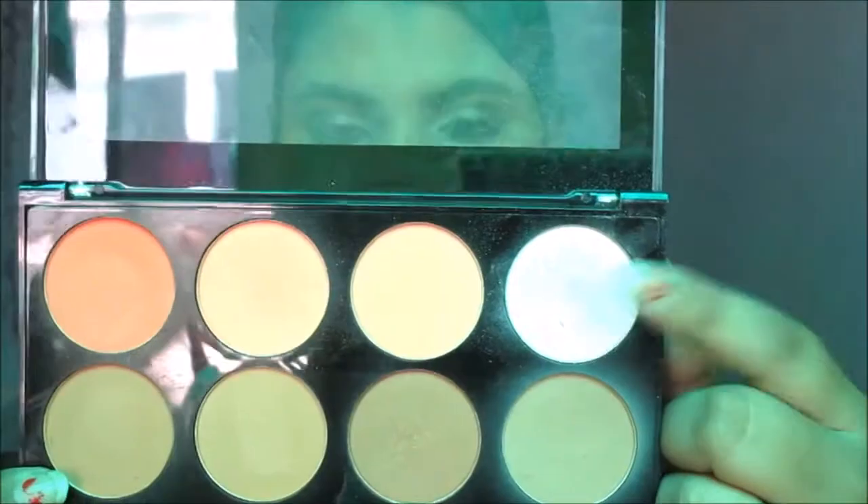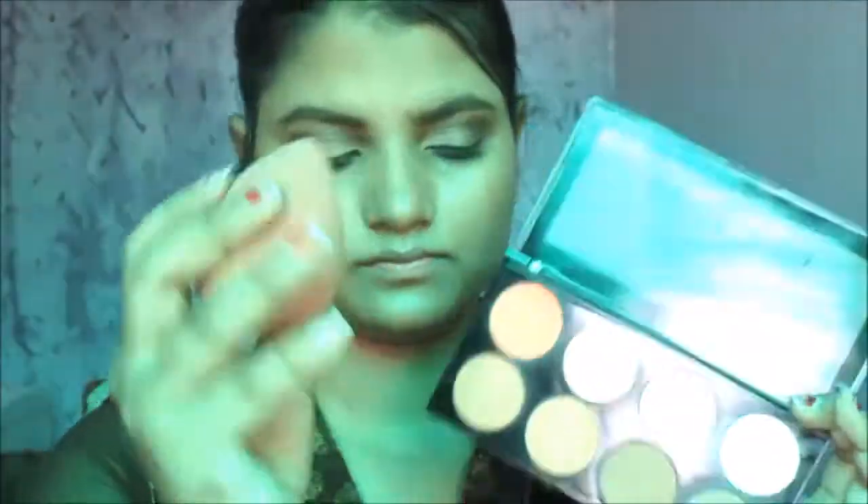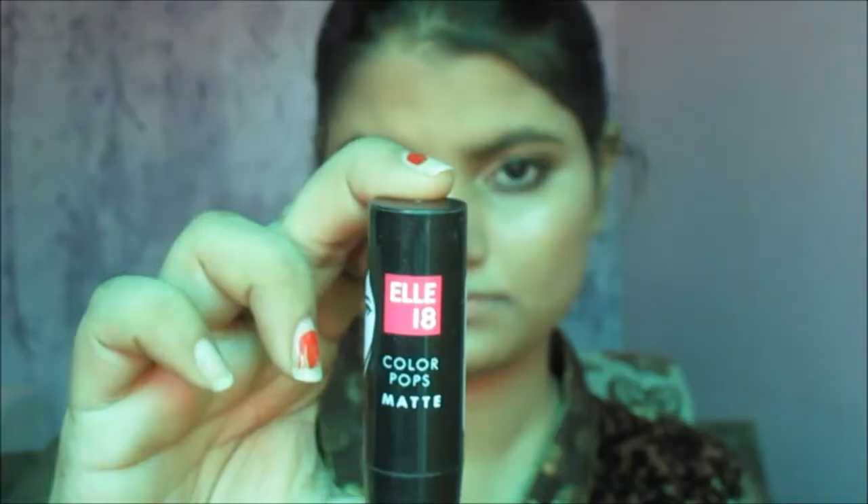Now from the same palette taking a brown shade of blush, I'm applying it on the apple of my cheeks — applying all the product in the upward direction. Now taking a highlighter from the same palette with a beauty blender and putting just a little bit on the high points of my cheeks, on my nose, and a little bit on my cupid's bow.